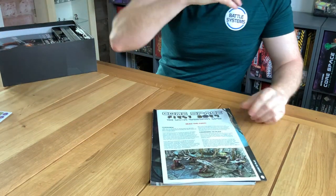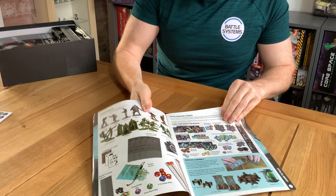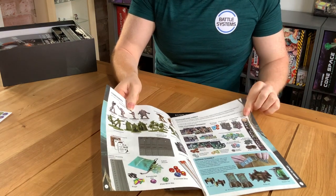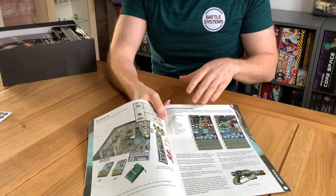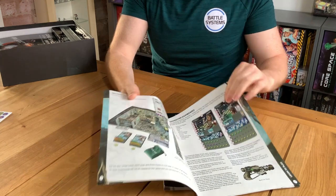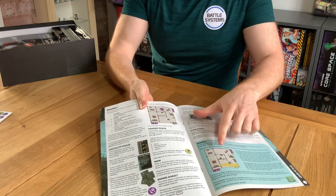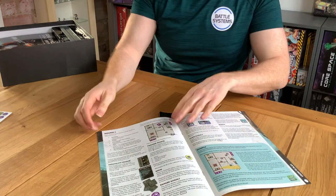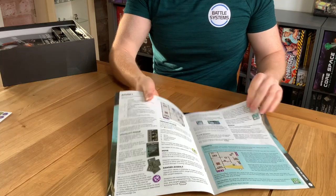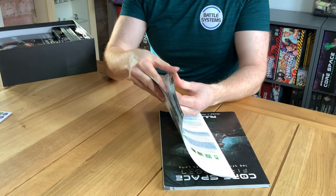You've got your rulebooks. What we've done this time is we've included a little quick start guide — the Learn to Play. This basically takes you through the basic components, the basic setup, all the things you need to get to grips with if you've not played CoreSpace before: the dashboards, ammunition, pegs, and so on. It then takes you through a little mission using just a quarter of the game map so you can get used to the rules before building an entire map.